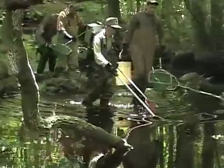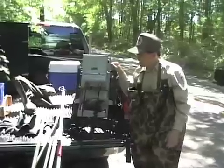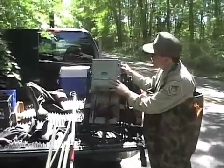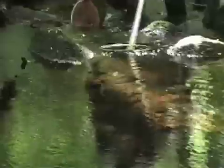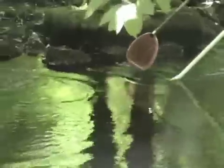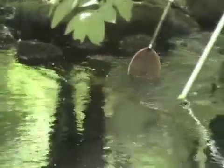The technique we're going to be using to sample the brook is a backpack electrofishing unit. We have a DC battery here, and basically the power goes into this unit and it bumps up the voltage to about 400 volts and puts out a pulsed DC current, so pulses of current are going to be going into the river.